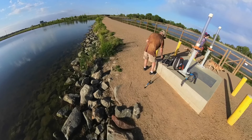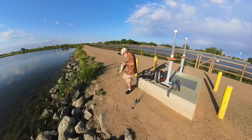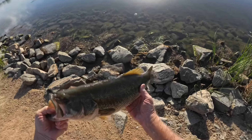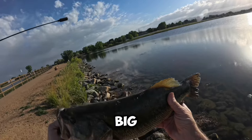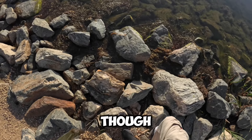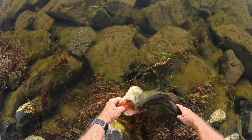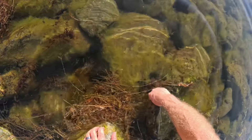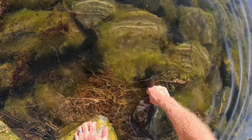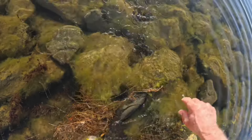Nice one. Not sure how big this one is, but another nice one though. Get him back in the water. There you go.